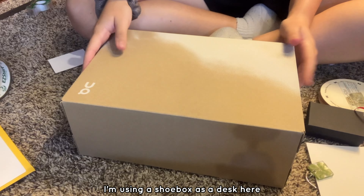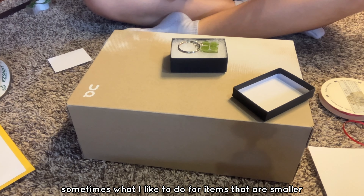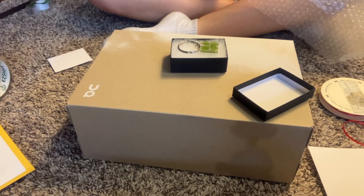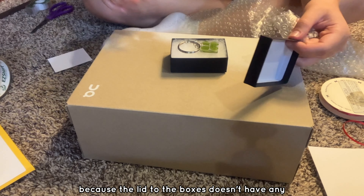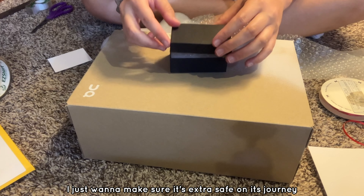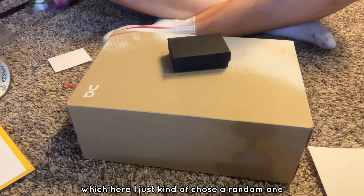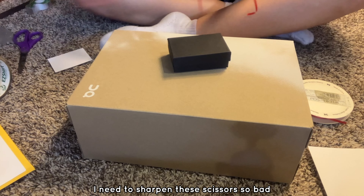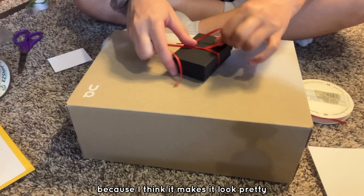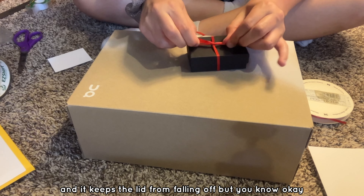I think I can show this next part. I'm using a shoe box as a desk here. I'm gonna put my item in here. Sometimes what I like to do for items that are smaller is add some bubble wrap on top of them, because the lid to the boxes doesn't have any of this stuff on it, so I just wanna make sure it's extra safe on its journey. Then I will take ribbon — I just kinda chose a random one, which we got red. I need to sharpen these scissors so bad, they're so dull. And then I tie it in a bow because I think it makes it look pretty, and it keeps the lid from falling off.